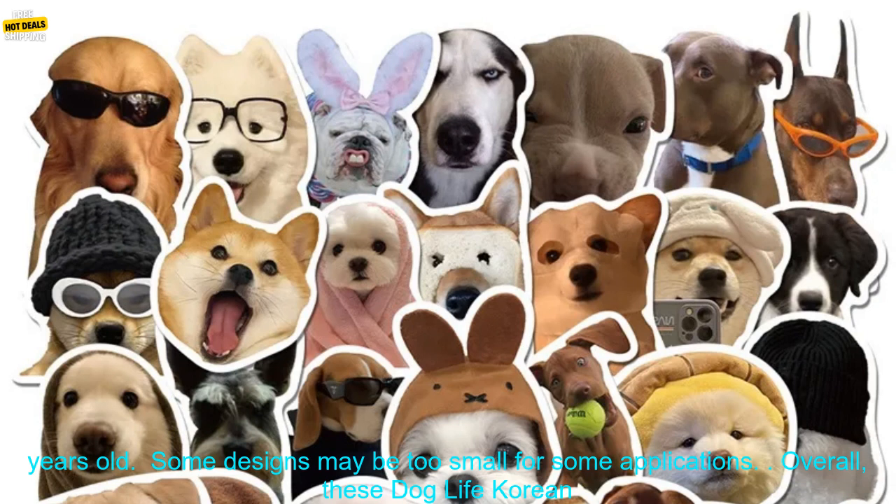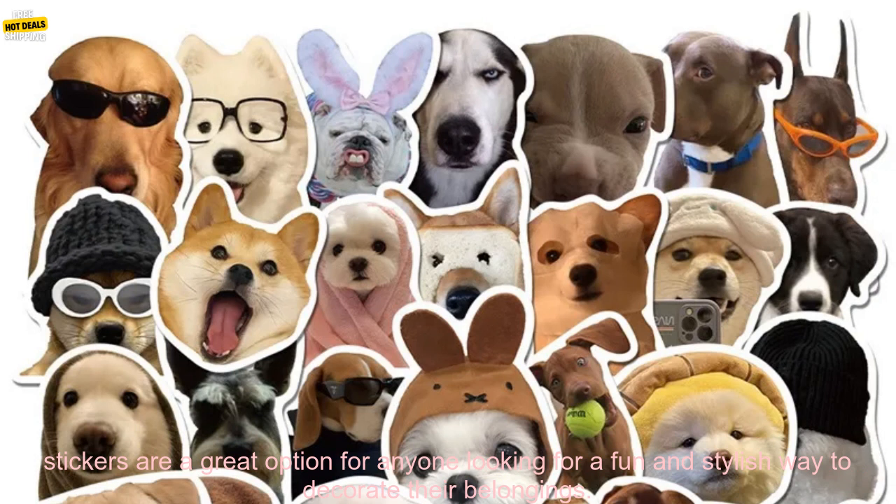Cons: may not be suitable for children under 3 years old. Some designs may be too small for some applications.